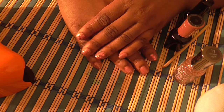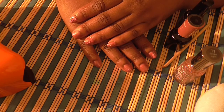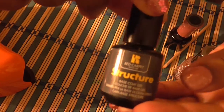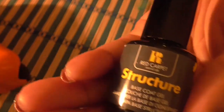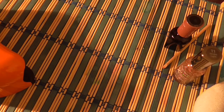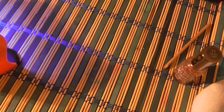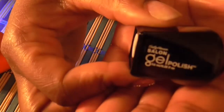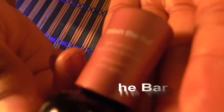Hello YouTube, this is mine 2480. I'm here with the nail tutorial. First I use my red carpet structure base coat, then I applied it and let it cure in my Sally Hansen LED light. Then I use my Sally Hansen salon gel polish in the color Raising the Bar.